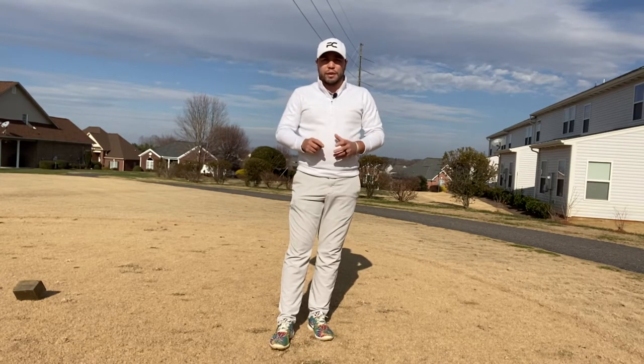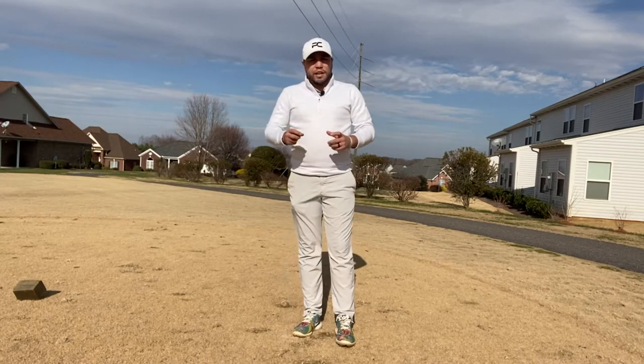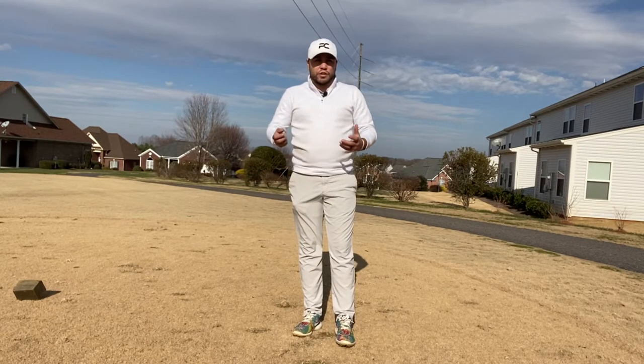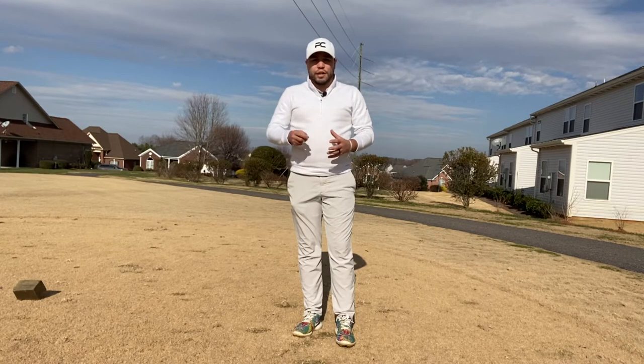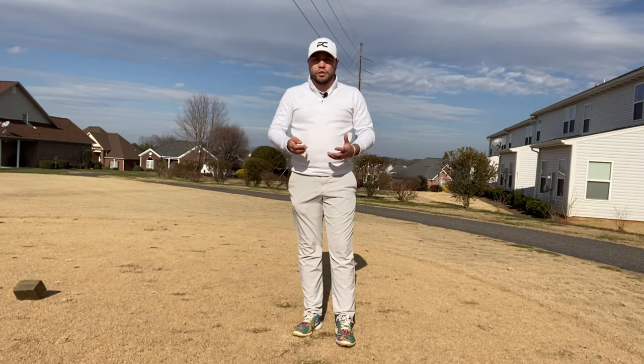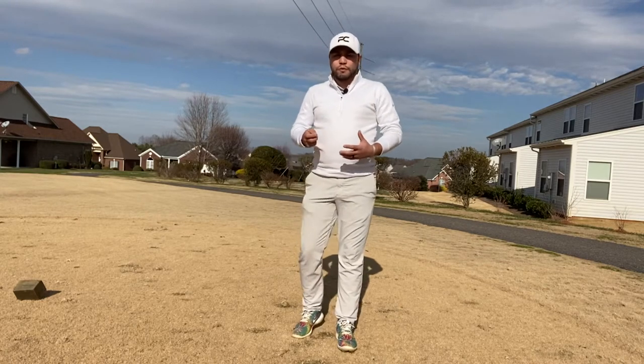Either way it'll be a Srixon, but today I'm going to do a little test. I'm going to play the regular Z-Star on the front nine, and then on the back nine I'm going to play the Srixon Z-Star XV, which is what I've been playing for the last week and a half. After trying out the regular Z-Star yesterday, they're both really good and I'm actually not sure which one I'm going to use now. So check out this video — let's see how both balls perform.